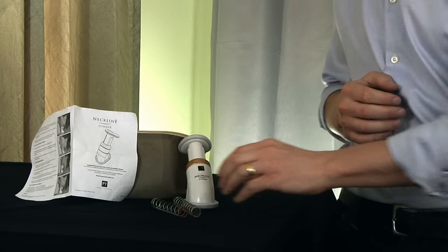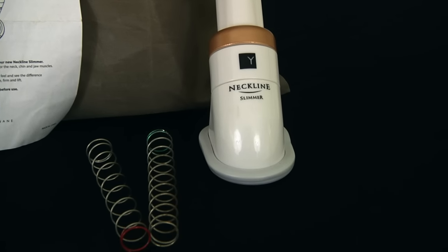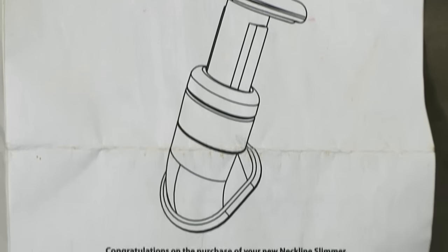Now this comes with multiple resistant springs right here, so whether you're new to the neck fitness game or an old pro, this is going to have every skill level that you could possibly want. Now my wife was a little bit insecure about her neck — she's had a little bit of a wobbly turkey neck. Every once in a while I'd hear that trademark spring sound. I'd peek into the bedroom and she's sitting on the edge of the bed in a dark room on a Sunday afternoon, just going to town on this neckline slimmer, working so hard to improve herself.